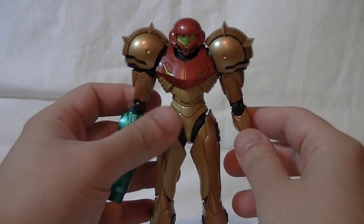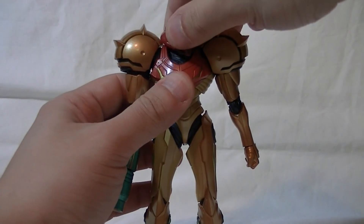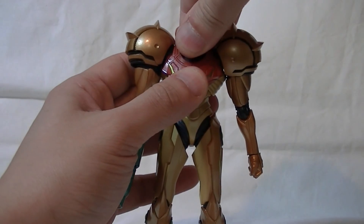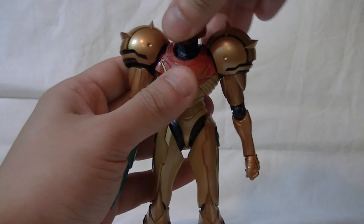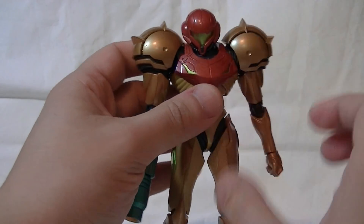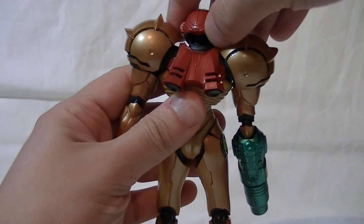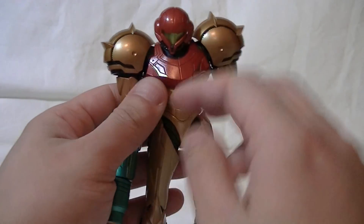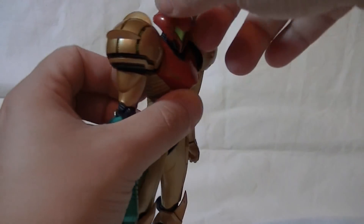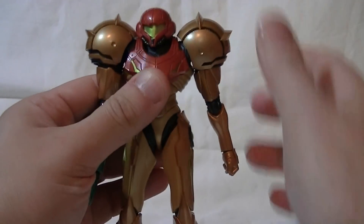Let's break down the articulation, which seems to be a little bit better than the Other M suit. Her head at first seems a little bit restricted — it can turn left and right a bit, it can cock a bit, look up and down. But they put the neck on this extendable bit, so she can get much more up-looks and much more down-looks. It looks a little bit weird from the back, but from the front with the extended neck covered by the helmet it actually looks pretty good, and you're only really going to use that for more extreme poses.